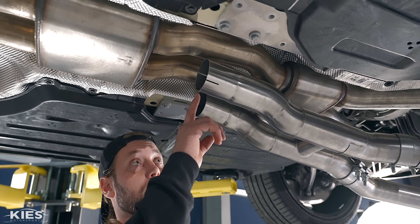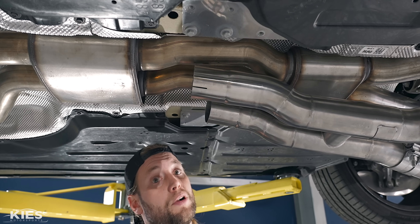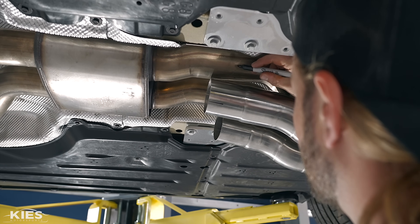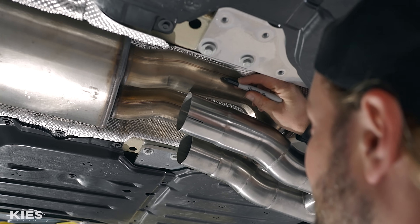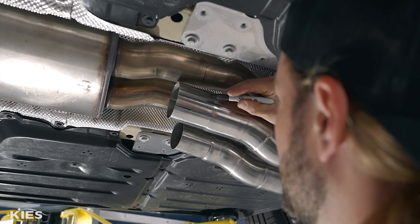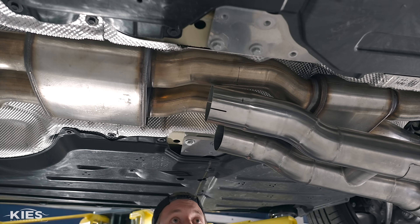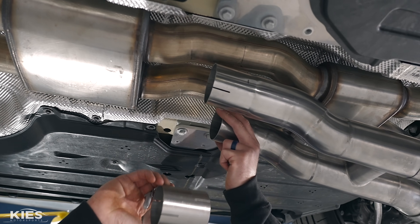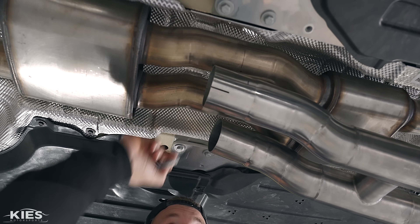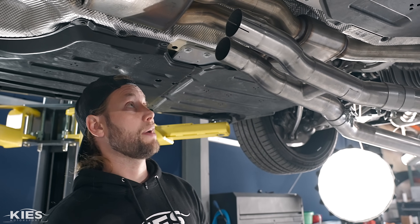Now that everything is in place, let me explain what's going to happen. We are going to have to cut this pipe, and we need to cut this one. As far as marking for the cuts — this pipe is going to slide into here. It's always better to cut on the longer side; you don't want to cut it too short because you can't go back. On the other side, this side has a coupler that's going to slide on it, so you can just mark it where the pipe ends. At this point, we're done with this hanging, so we can pull it off and put it back on the table.